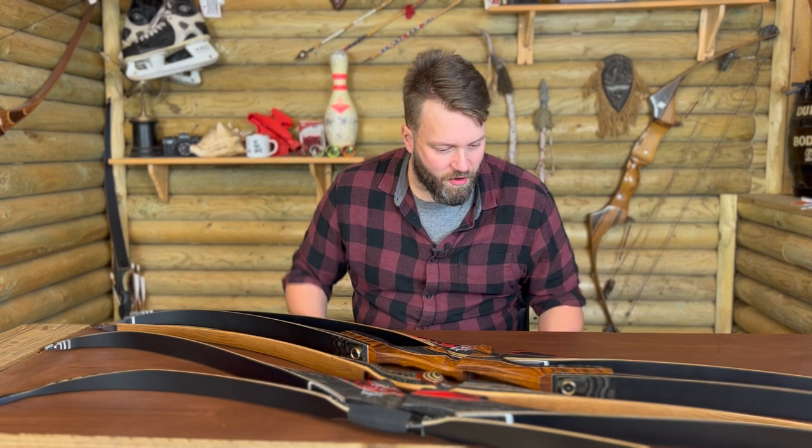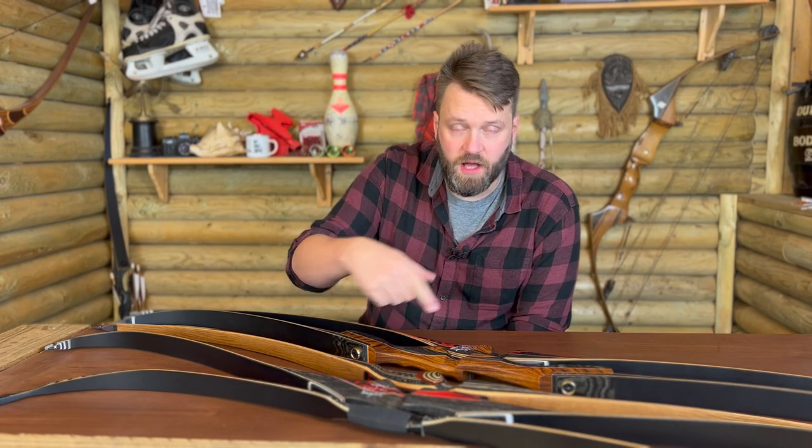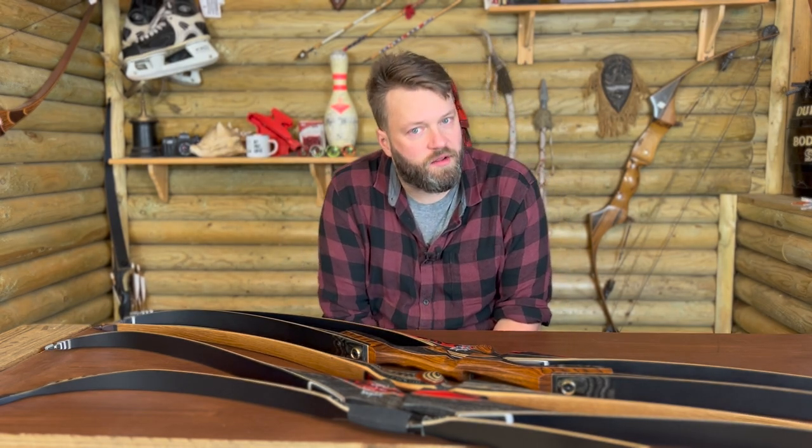Hello there, it's just me, your old buddy Grizzly Jim, and today I just want to take a real quick look at these old mountain bows that have just arrived.